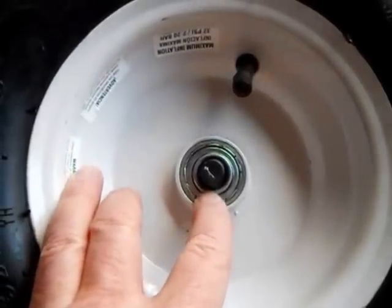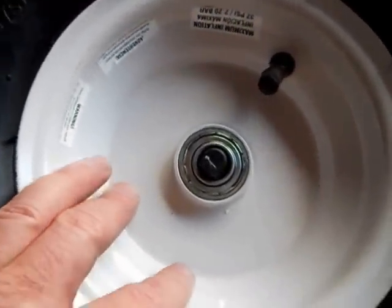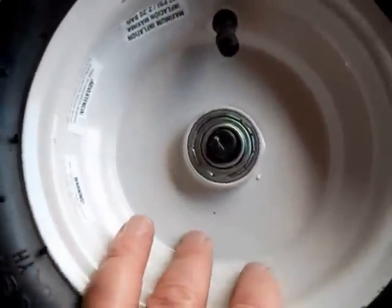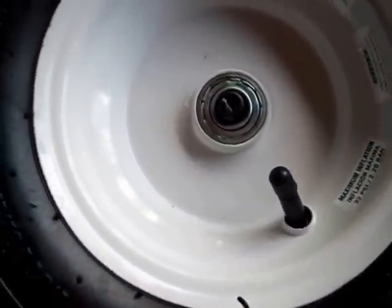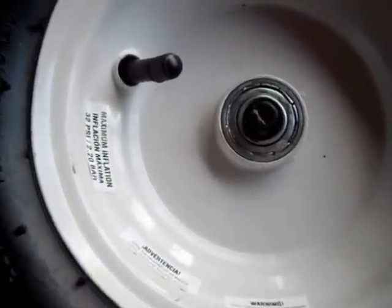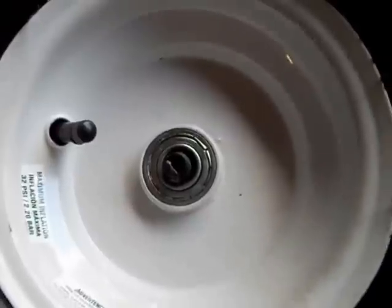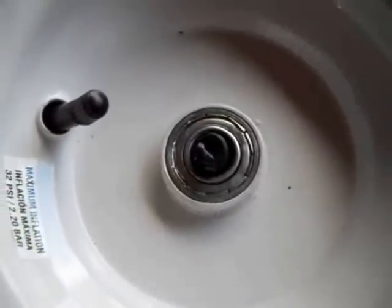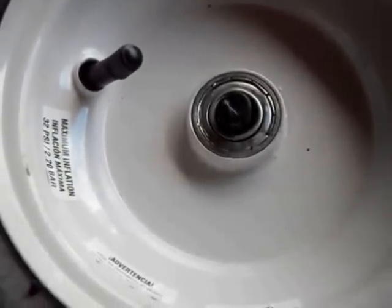These wheels actually have a bearing race in them — the wheel turns on the bearing race, not on the axle itself. There's already grease in there. The threads are the only thing on this cart that isn't anodized to prevent rust, though they are blackened. So put some kind of lubricant on those threads so that if you have to replace the tire or take it somewhere to get it fixed, it'll be easier getting it off.